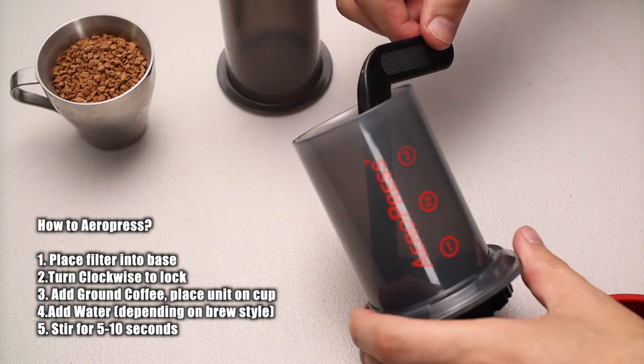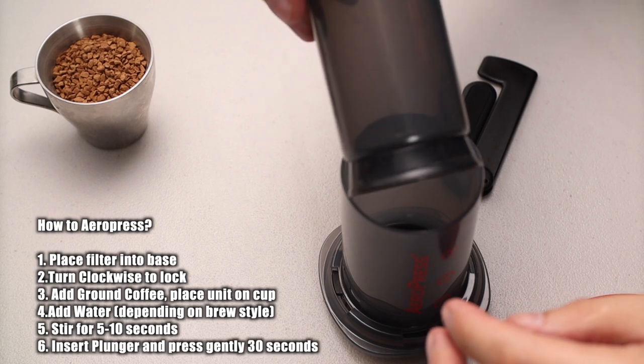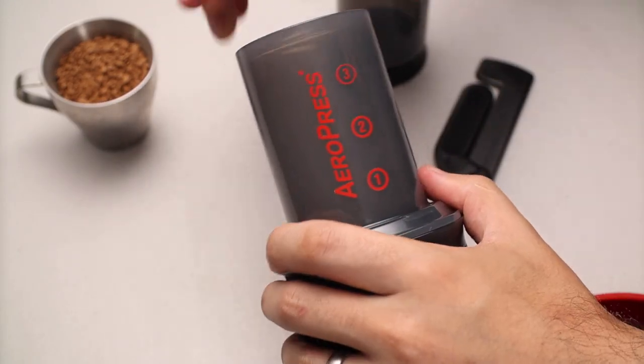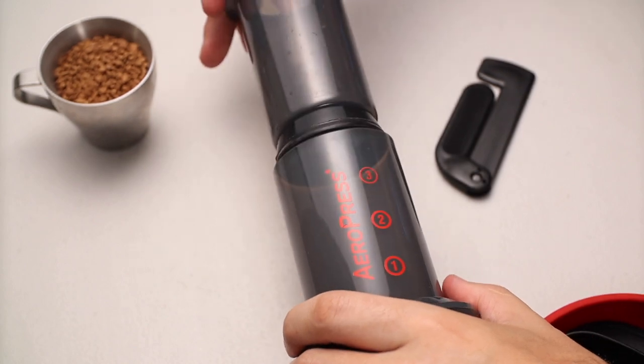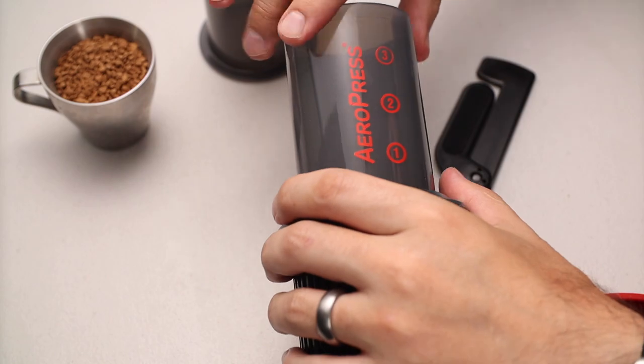Once you've done that, let it sit, add some water, and then plunge the coffee. The plunger sits on top and when you're pressing, you put the plunger in like so, press that down, and that's it — it's as simple as that.